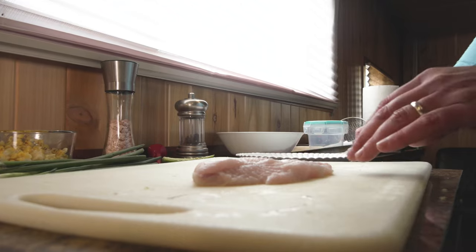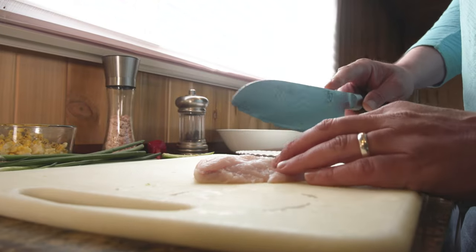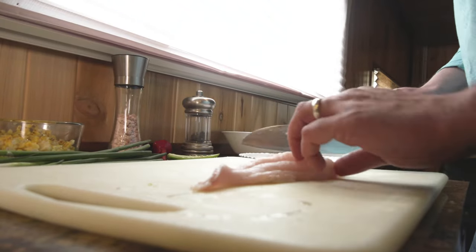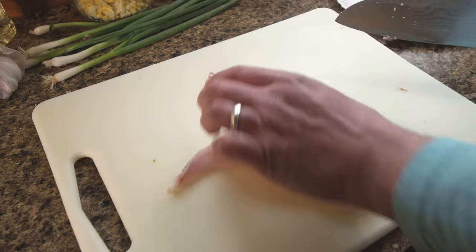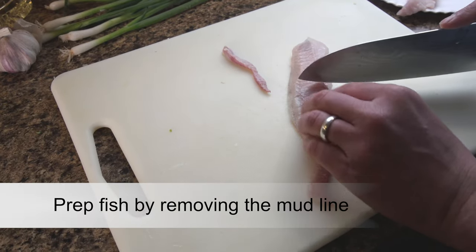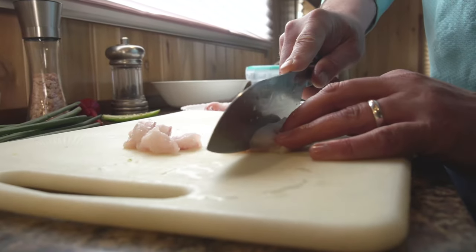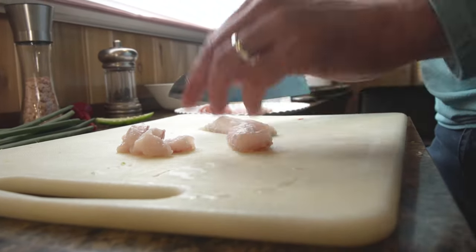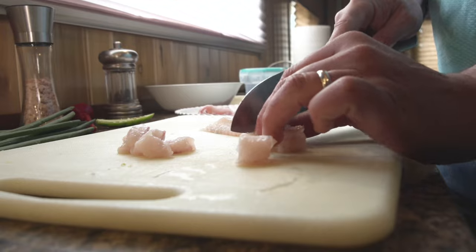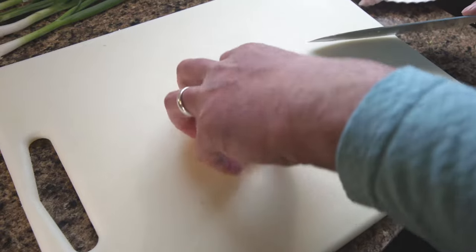Now we're going to get going on the catfish. The biggest deal here is you want to make these pieces small enough to fit inside a wonton — a little bit of fish goes a long way. I'm going to trim a little bit of the mud line here as well, that dark piece of meat that gives fish their fishy flavor. This is probably a two-pound channel cat — a good eating size. Cube it up; if the pieces are too big it's going to be really hard to wrap your wonton.